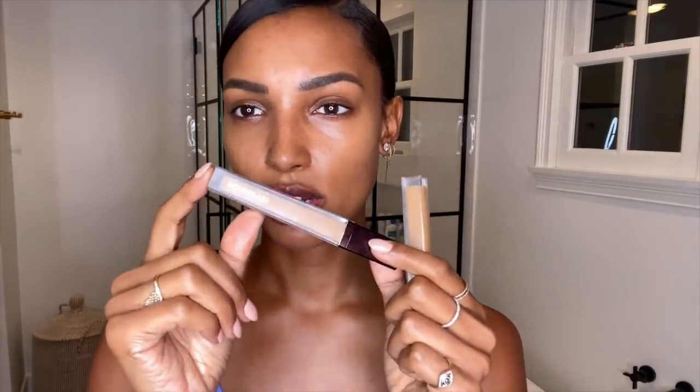I'm going to show you how I use this product. I have two different colors here and I play around with both depending on my skin tone. I have a lighter one — this one is in the shade Flax — and then this one is in Maple, which is a little bit more warm. For under my eyes right now I'm going to use the Flax color.